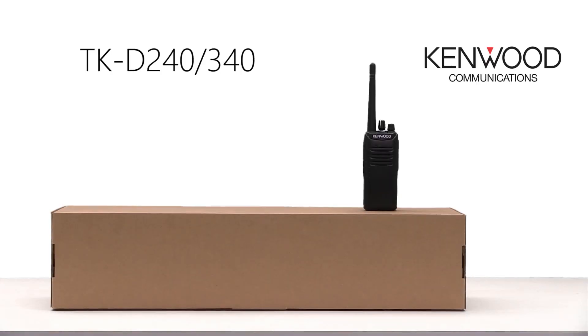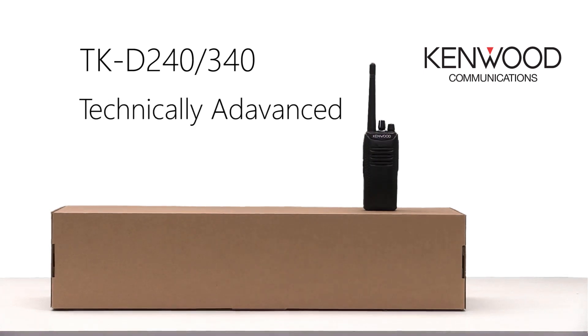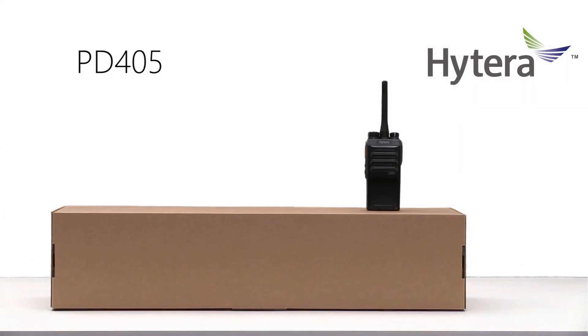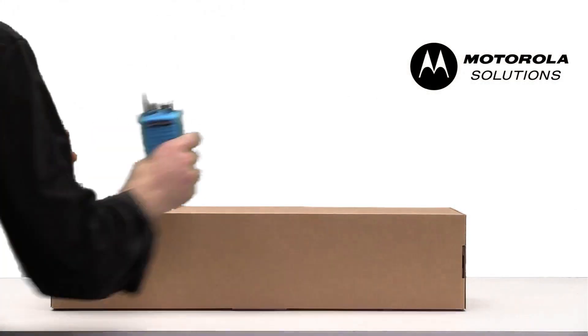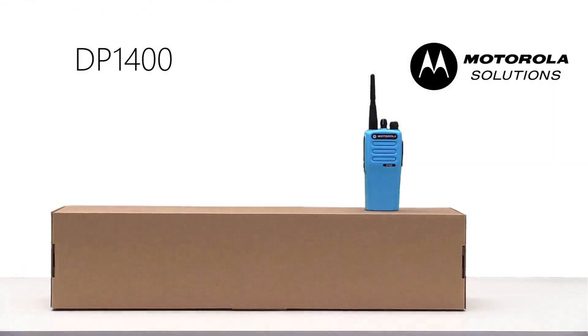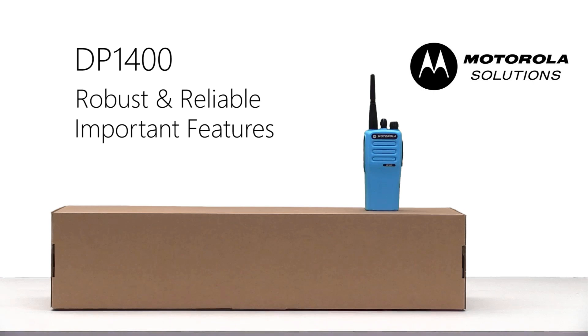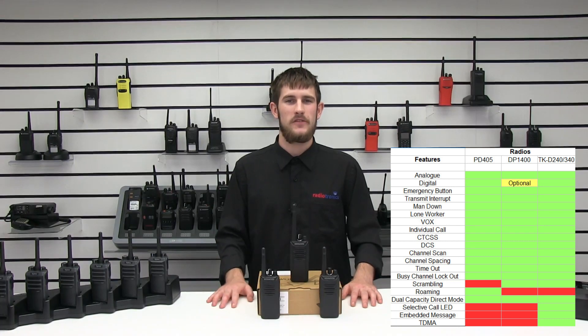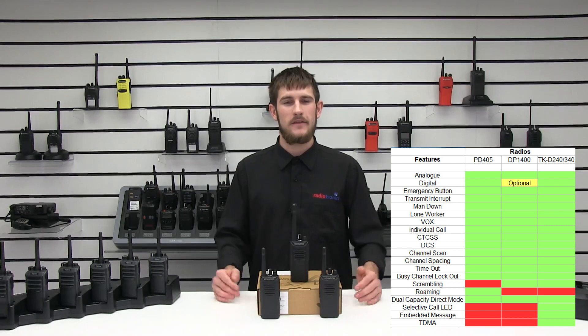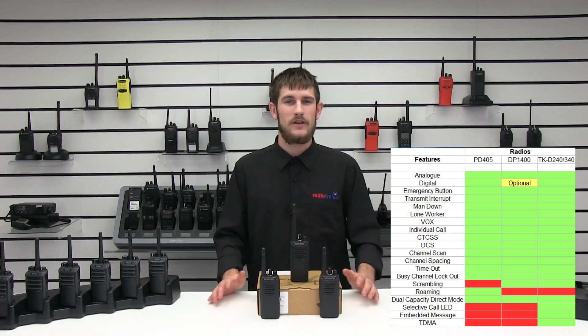To quickly summarise: we have the TKD340 and 240 which are the most technically advanced of the three; the PD405 which is small, compact, and gives simple yet flexible communications between one or multiple fleets; and the Motorola DP1400 which is robust, reliable, and has the features needed in most workplaces. They all come with DMR signaling, which makes audio quality and connectivity much better than the average analogue radio. From the comparison table you can see all features listed out clearly — the TKDs have the most features, but it is up to you and what you need in your workplace.